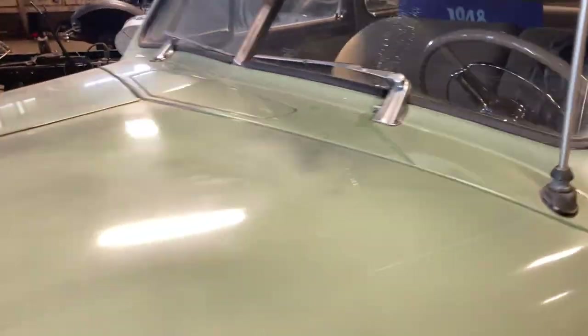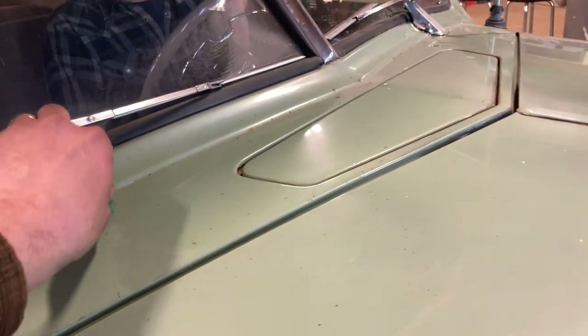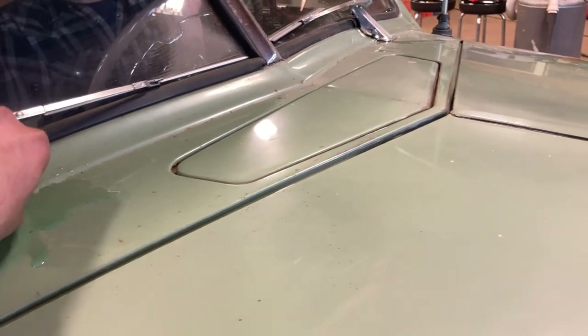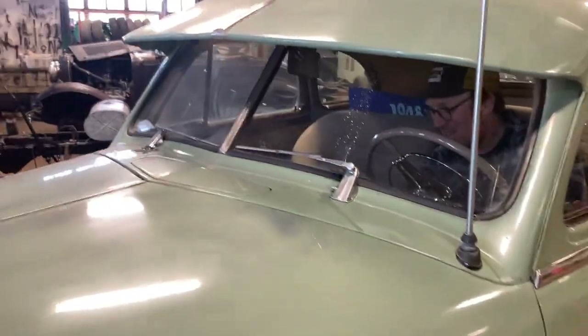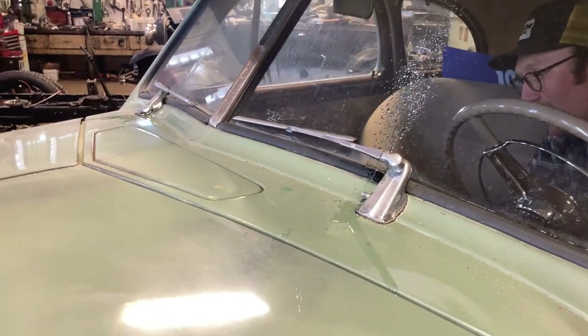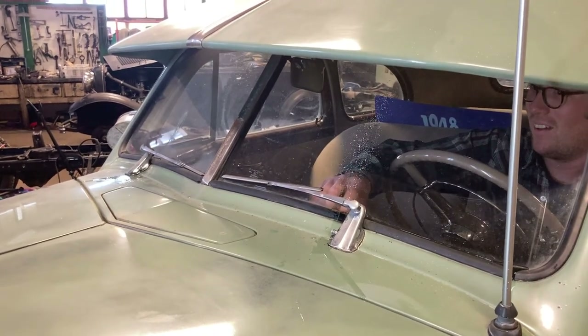And we go — work on the other one a little bit. There's a 1948 accessory for windshield washer squirters. Let's get those wipers going and get that window cleaned up.